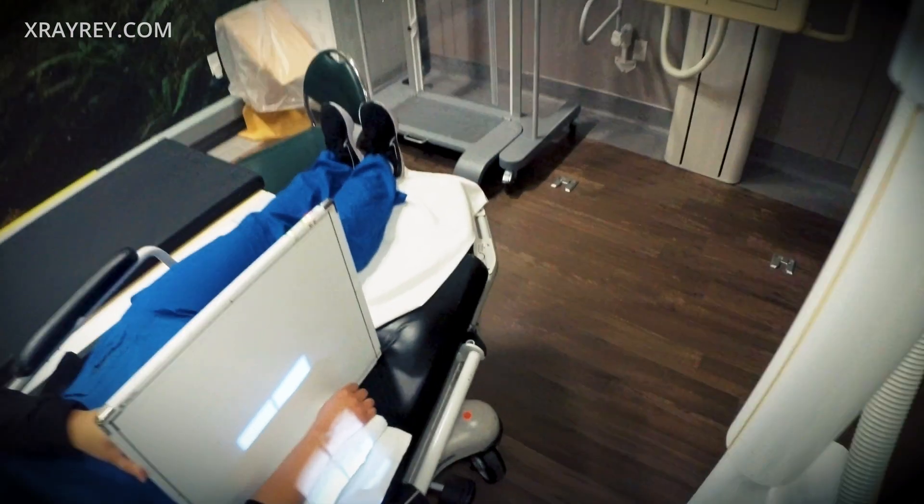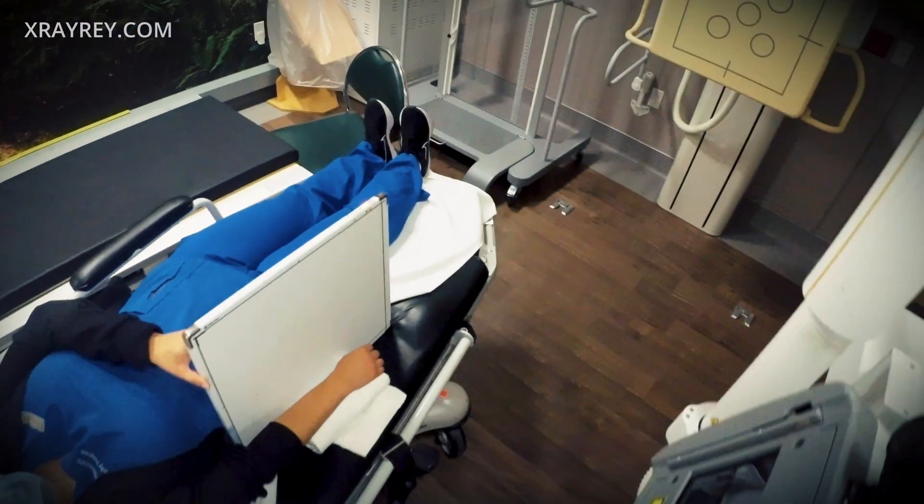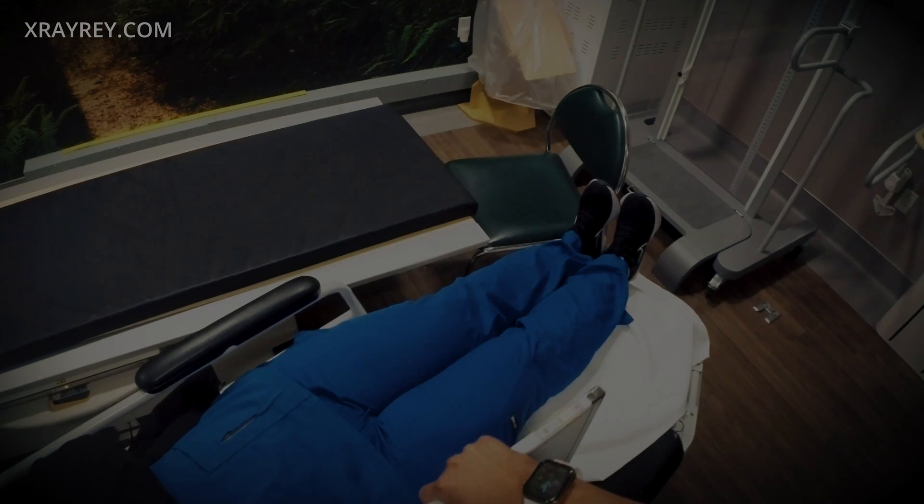Okay, we're all done. It'll take about 30 minutes for your results. Okay, just moving some stuff around here.